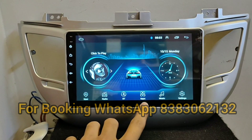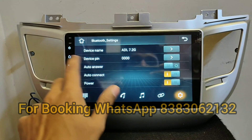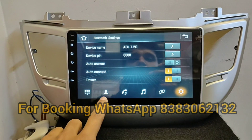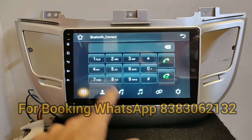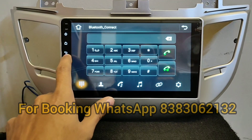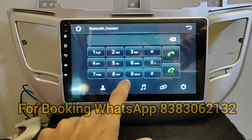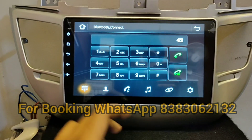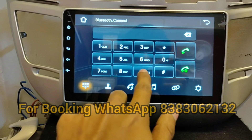I will show you some applications. For Bluetooth, you can pair your Android device and iPhone device. I also connected my Android phone via Bluetooth — you can see the Bluetooth connectivity here. My phone is already connected to this system.